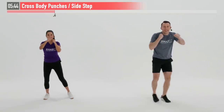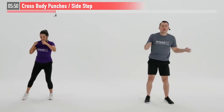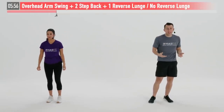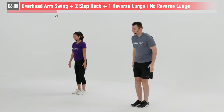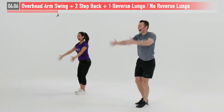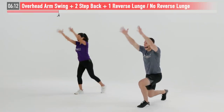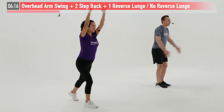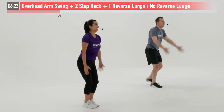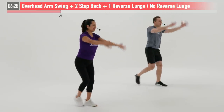Remember to breathe throughout the movement — exhale as you punch. This one's working your shoulders, back, chest, abs, and lower body — a nice total body move, and your brain too! We're doing this one for 10 more seconds. Next up is an overhead arm swing plus two step backs. We're going to start with our feet together, hands at our side. I'm going to step back with my right leg, both straight arms come up, return back down. Then left leg steps back, return. On my third one I'm going to drop down into a reverse lunge.